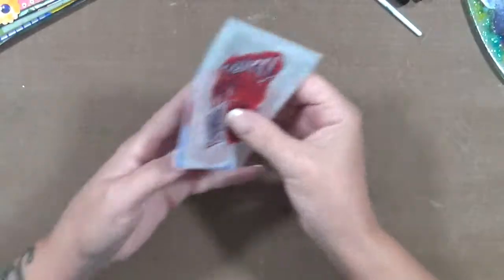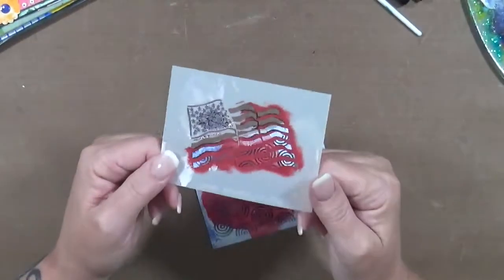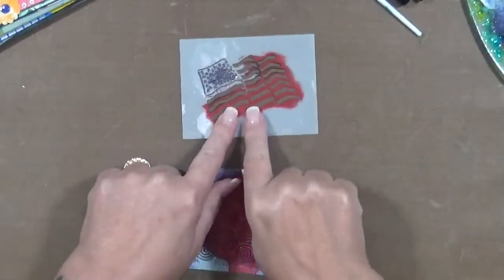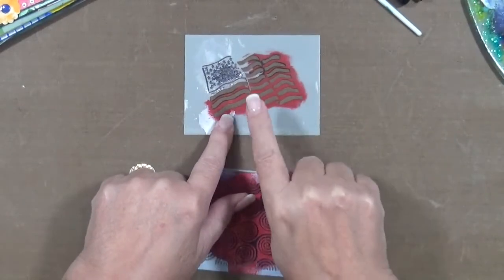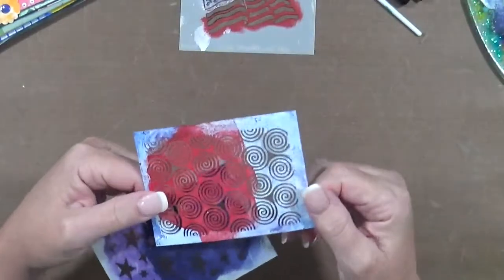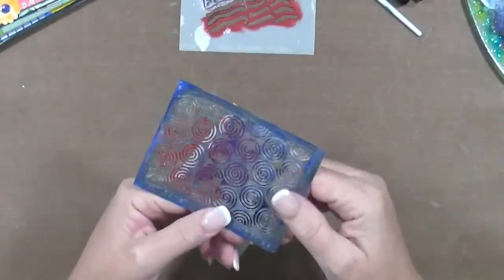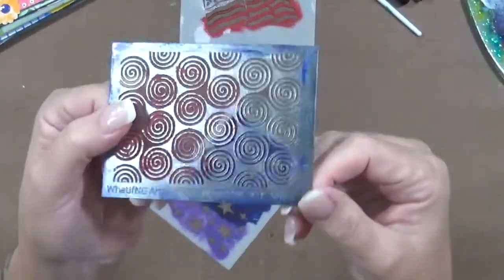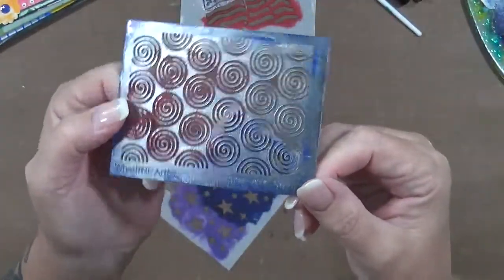Just think about that when you're using your stencils — you really don't have to use them for what they say on them, use them for what comes to your mind. This one is of course the flag. This card gave me inspiration for what I made. I didn't use the flag, I used spirals — this is another favorite of mine. Look at that, isn't that cool? It's very dirty because I use it a lot.